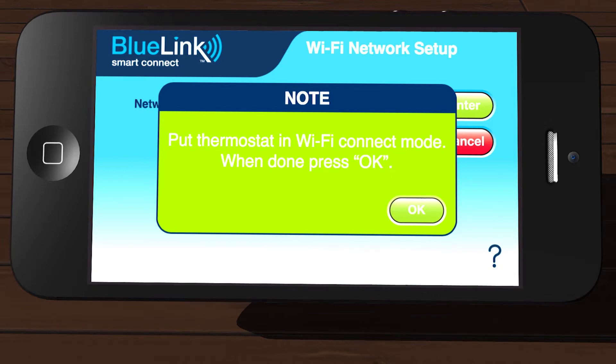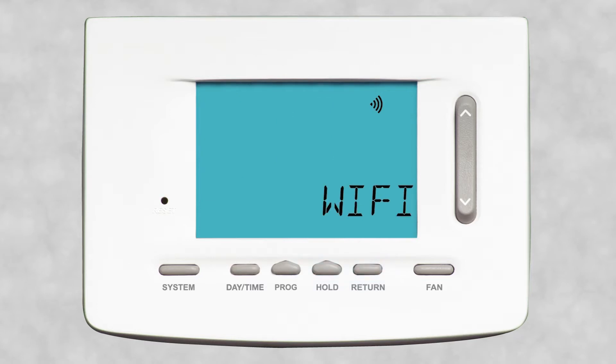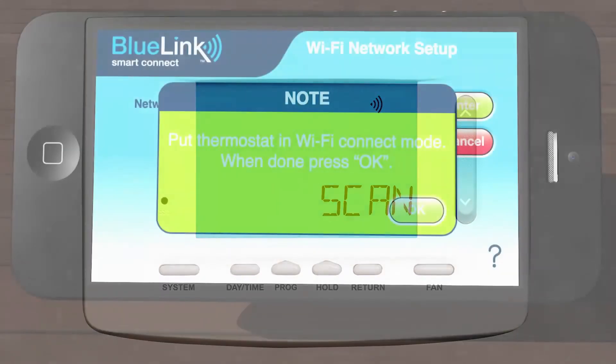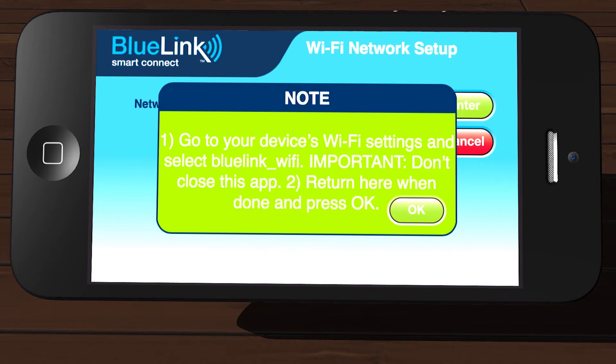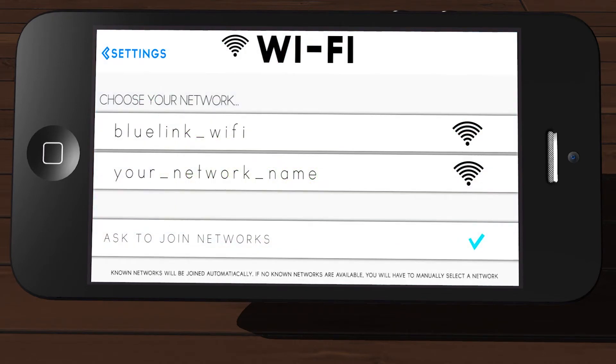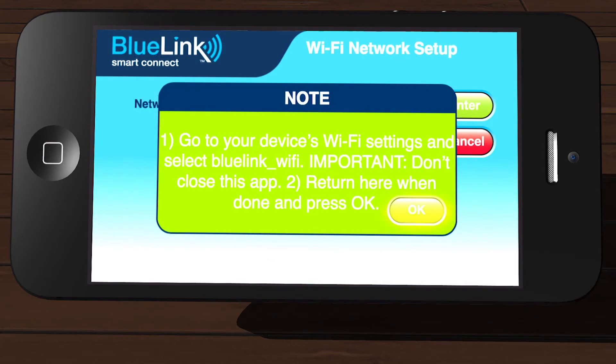You will see a dialog box prompting you to put your thermostat into Wi-Fi Connect mode. On the thermostat, press and hold down the Hold and Return buttons for three seconds until you see the words Wi-Fi and Scan alternating in the display. Once in Scan mode, go back to the app and tap OK. Without exiting the app, go to the Wi-Fi settings on your device and look for the network called Bluelink_Wi-Fi and connect to that network. Once connected, return to the app and tap OK.